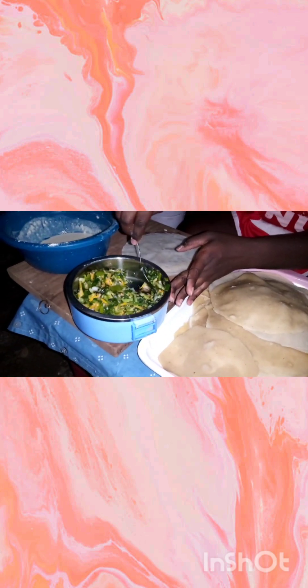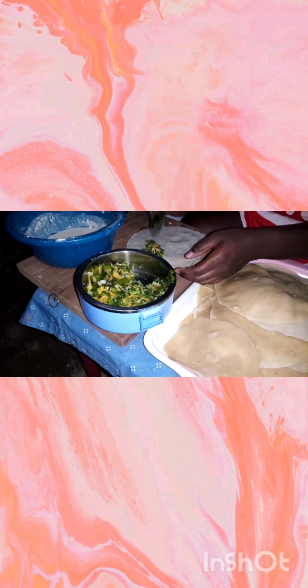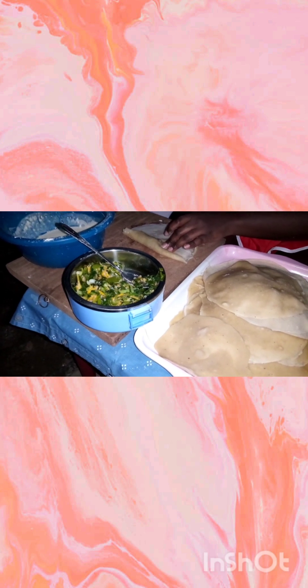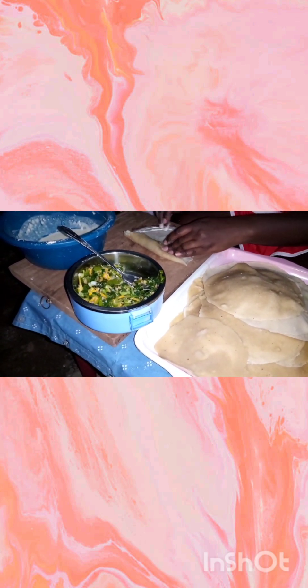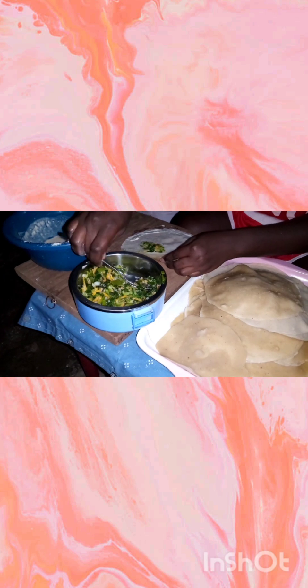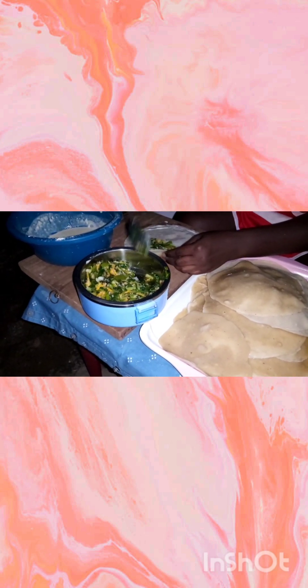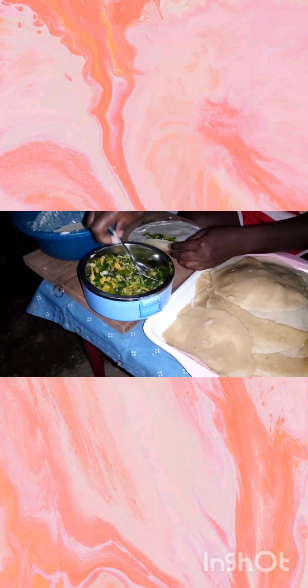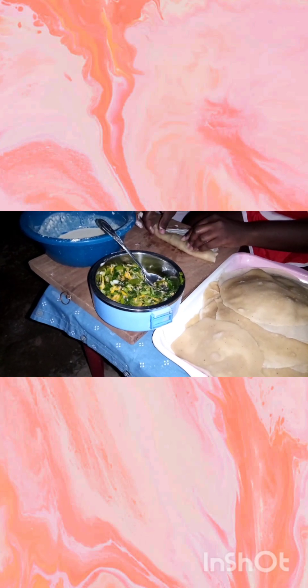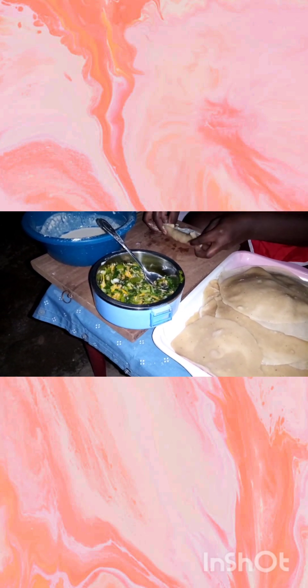Now it is time to start folding the spring roll. To begin, you can use a flat plate, a chopping board, or the surface of any clean table. Make a mixture with a little bit of flour and water, ensuring the mixture is as thick as the batter you made for the wrap. This mixture will serve as a binding agent for the spring roll.